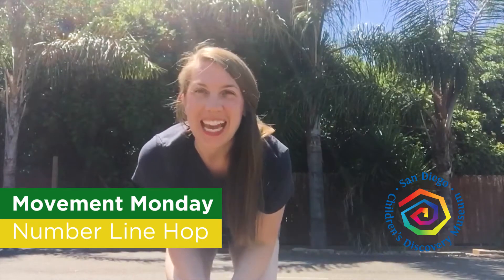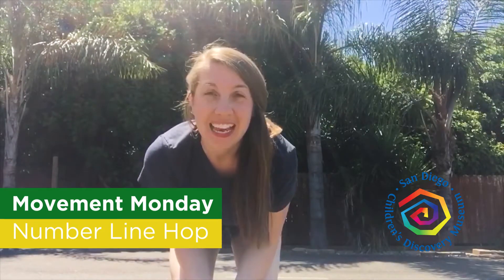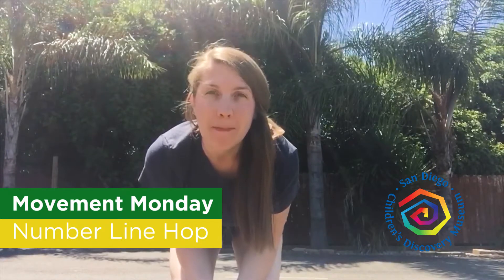Hi everyone, it's Miss Whitney and it's time for Movement Monday. Today we're doing a number line hop. A number line hop is a great way to practice your numeracy skills.